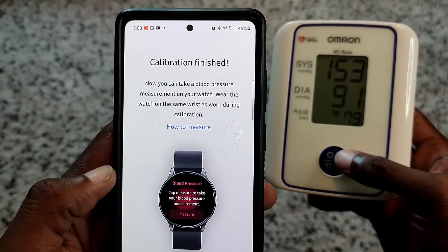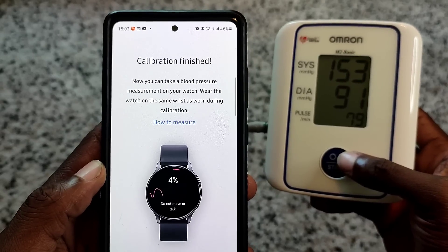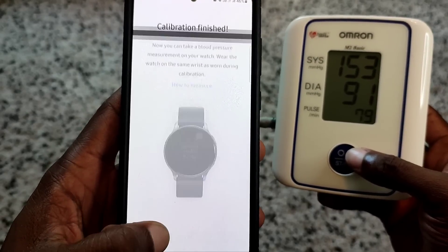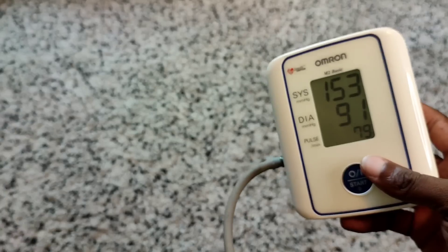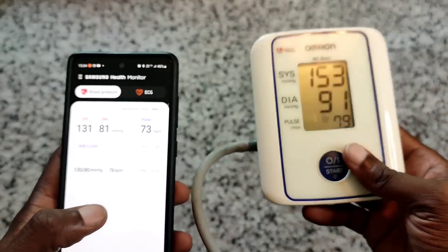Calibration is finished - now you can take your blood pressure measurement on your watch, wearing it on the same wrist as during calibration. Let's take this off - actually, let's leave the cuff on. We'll check it on the watch first, then check it on the machine.